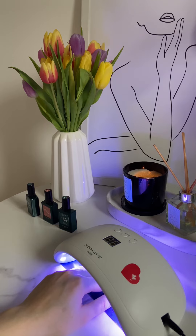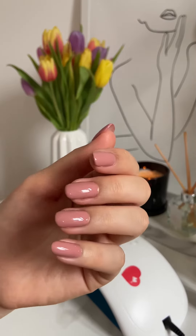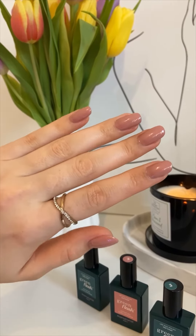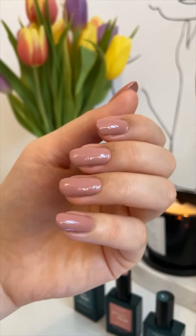Et voila! My manicure is done! I think I did a good job for the first time. They look cute, don't they? And of course I'll let you know how they last because the brand says that it has to last up to 10 days. I also want to try it on my natural nails because I'm so curious to see how it will last on my fragile nails.